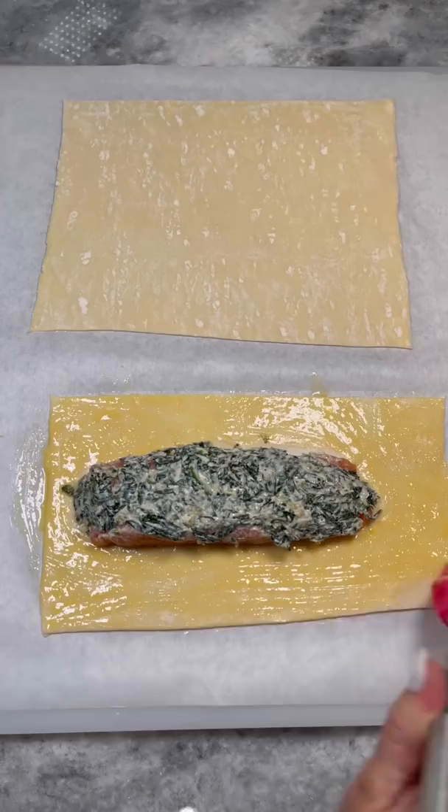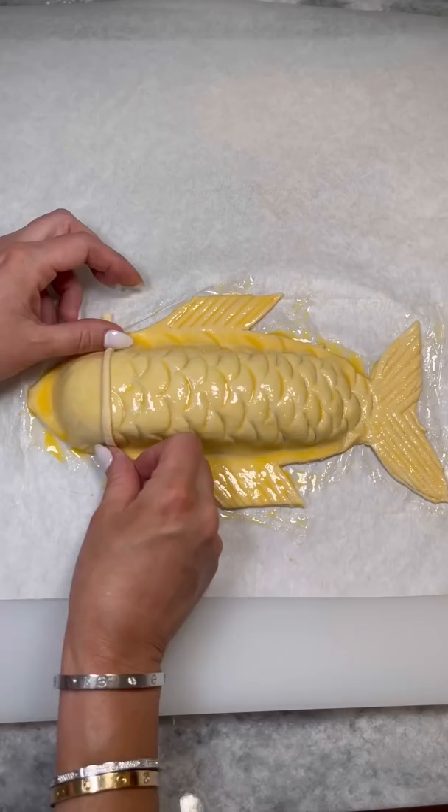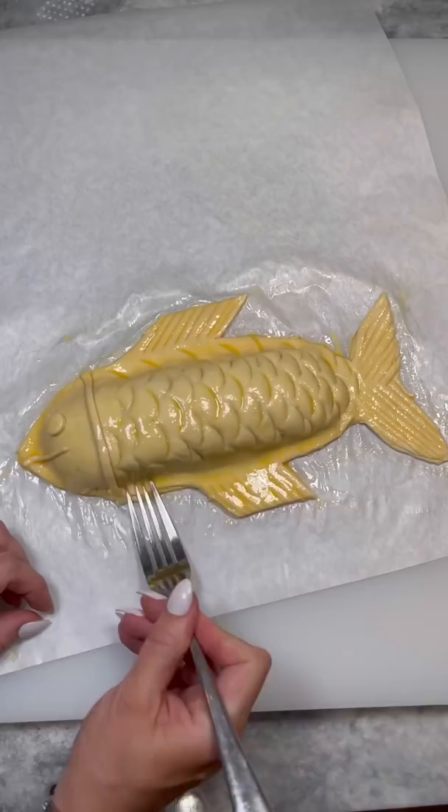Cut out the shape of your fish, then use a half teaspoon to mark your scales. Use a knife to detail the fins and tail, brush with egg wash, then add any finishing details using the extra pastry dough — I'm adding an eye and a mouth. Make sure every area is brushed with egg wash, then crimp all outer edges with a fork.